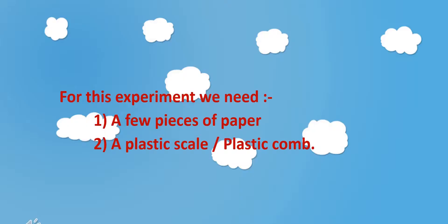Hi everyone, today I am going to explain the physics behind a very familiar experiment that we all have done in our childhood days. For this experiment we need a few pieces of paper and a plastic scale or a plastic comb. Here I have arranged the paper pieces like this.